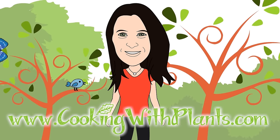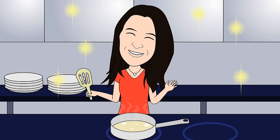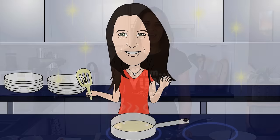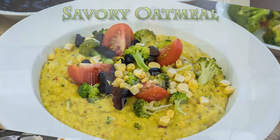Cooking with Plants, vegan made easy. Hi everyone, it's Anya from Cooking with Plants and today I'm making savoury oatmeal. So let's get started.